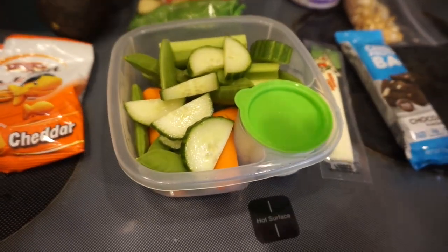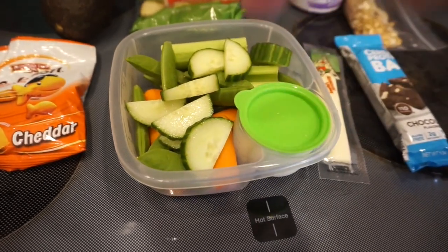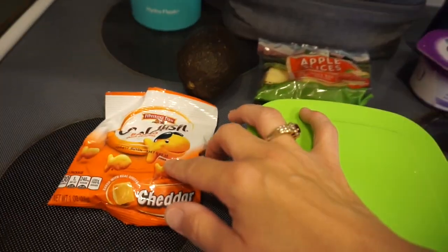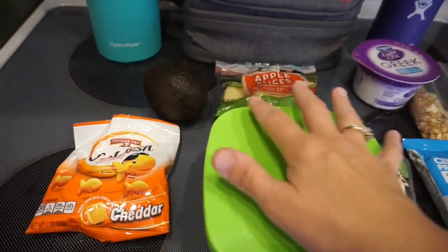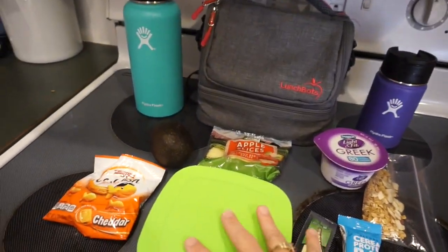I only ate half my vegetables yesterday, so I just added a few more — I've got carrots, sugar snap peas, celery, and cucumber, then some ranch. I have some apples, goldfish, and I'm feeling like some avocado, so I'll cut and eat probably just half of that and save the other half. And then I've got my water and my coffee. That's everything for Wednesday.